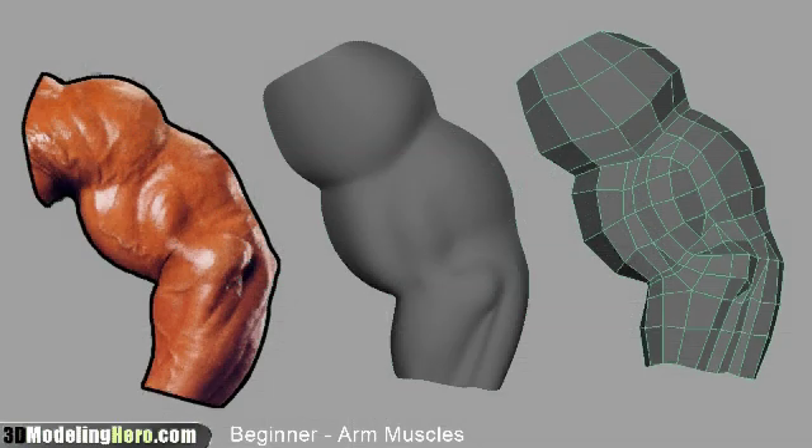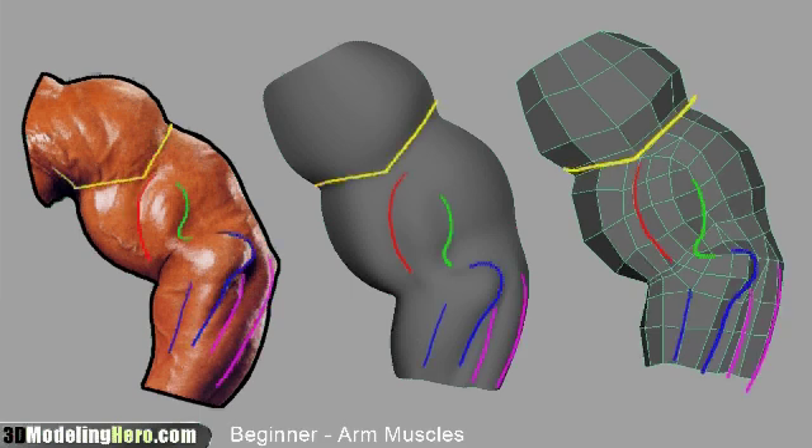Here's the final model that we have. For comparison, I'm putting them all side by side — the reference, the shaded, and also the low geometry. Looking at the color lines, you can see that we've got all the major shapes in, all the creases where we needed them to be. The edge flow looks good and it is flowing with the geometry.